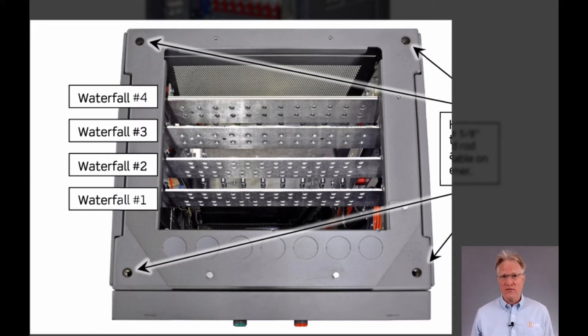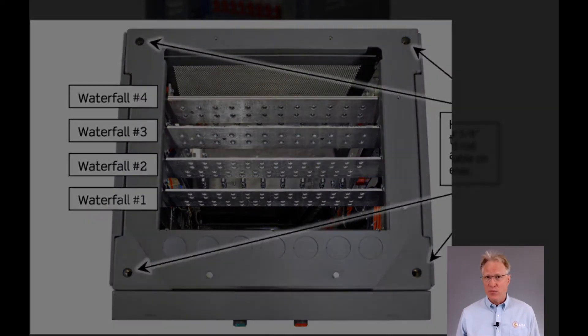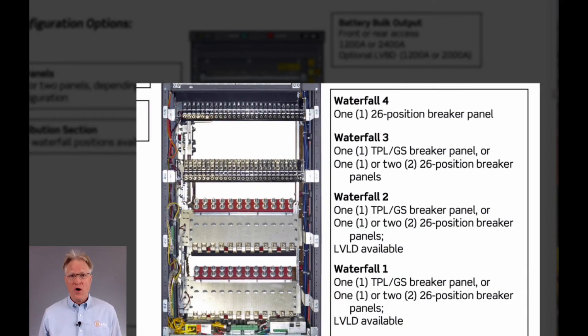When we say four waterfall positions are supported, we're really saying there are four unobstructed vertical planes in which to run the output cables. Waterfall positions 1, 2, and 3 offer one 1,200 amp TPL/GS breaker panel or one to two 600 amp 26-position single pole breaker panels. Waterfall 4 is one 600 amp 26-position breaker panel.